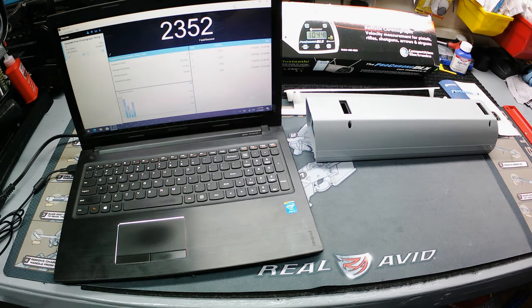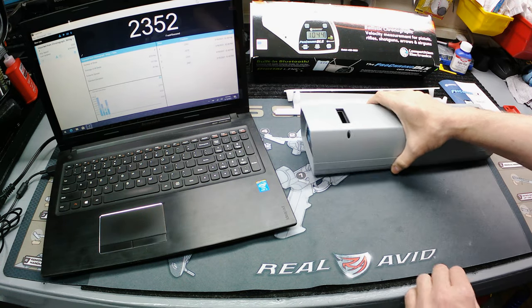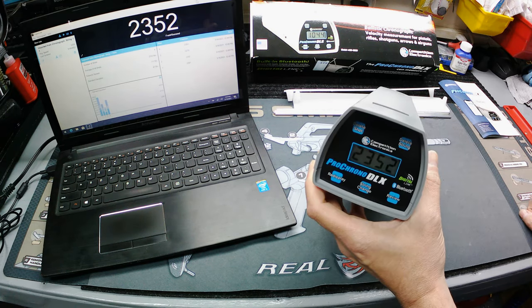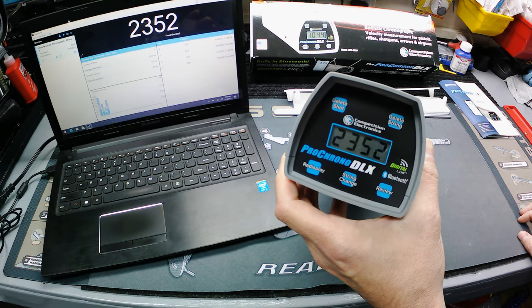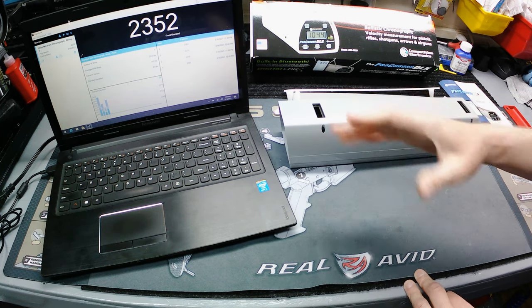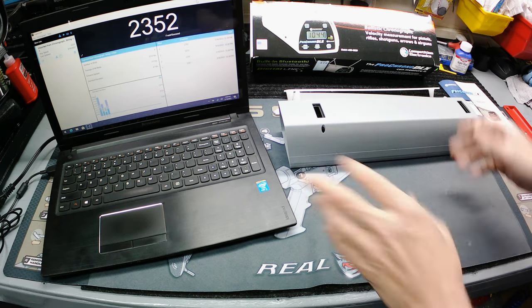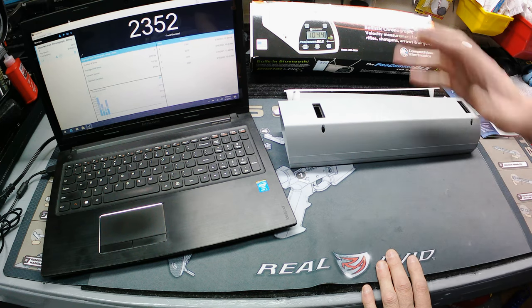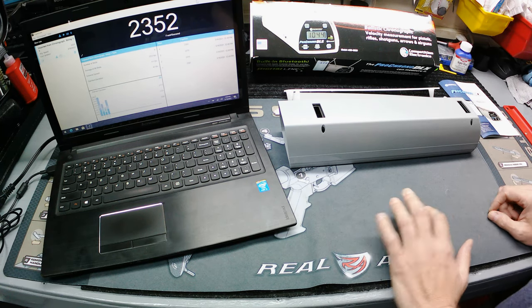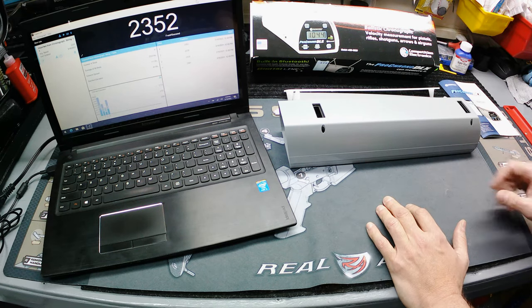Got something a little different today — a gun equipment review. We're looking at the Competition Electronics Pro Chrono DLX chronograph. As everybody knows, the purpose of this is to measure bullet speed. I'm really into the nerdy, technical side of guns, so I always wanted one of these to measure different velocities of different ammo in the same gun, or the same ammo through different barrel lengths and different guns.